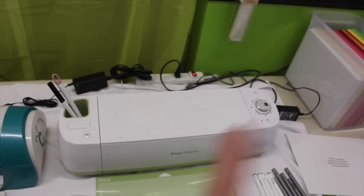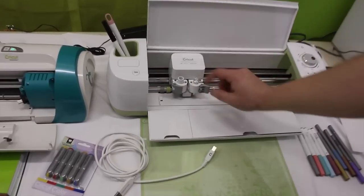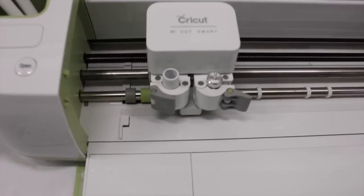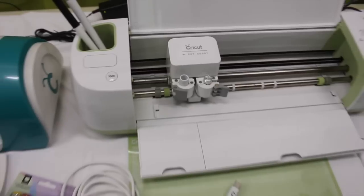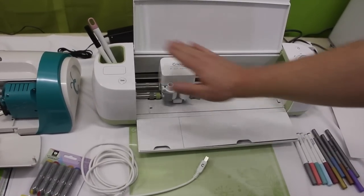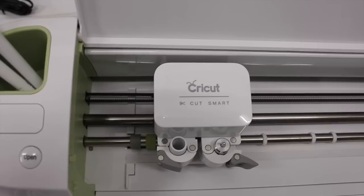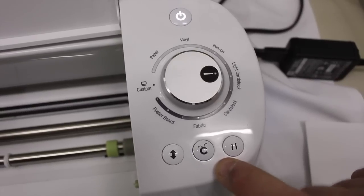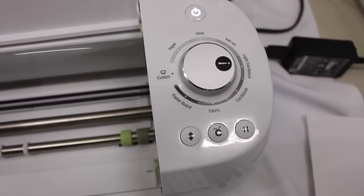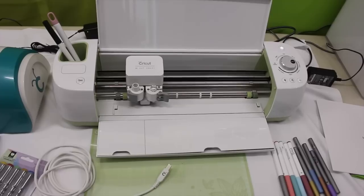You're also going to get a pen and a blade. The blade is very different from the blade in the Expressions 2 — it's a German carbide blade, a much sharper, tougher blade built to last a lot longer. What makes this different from the Expressions 2 is the CutSmart technology. On the Expressions 2 you have to set your blade depth, pressure, and speed. On the Explore, you don't. You just set your material, and the CutSmart technology figures out the speed, the pressure, and everything for you — which makes it an amazing machine.